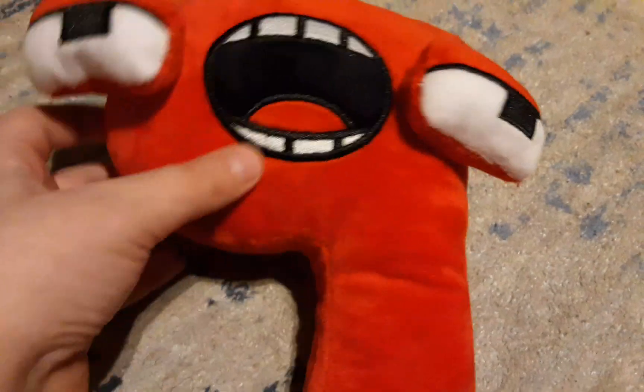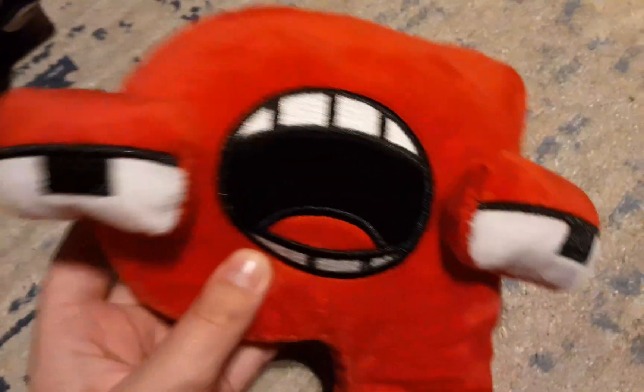Feels nice, squishy eyes. The only part that sort of gets me is that his mouth is just wide open forever. But other than that it's pretty cool. Feels pretty nice. There's a tag — it's made in China.